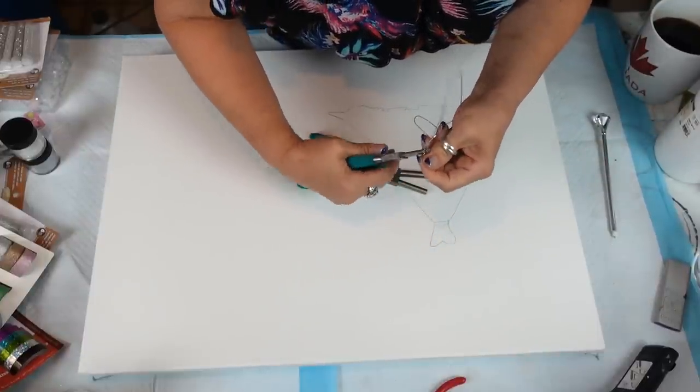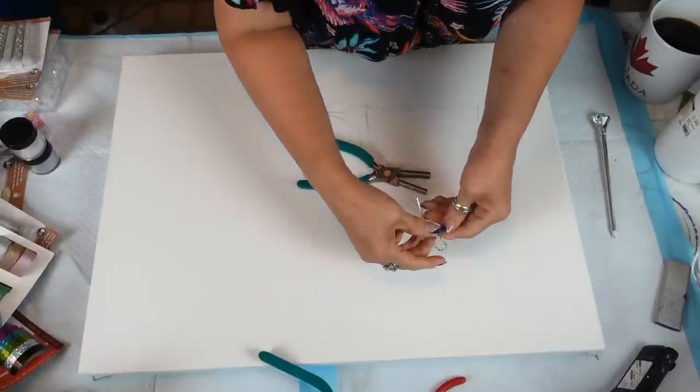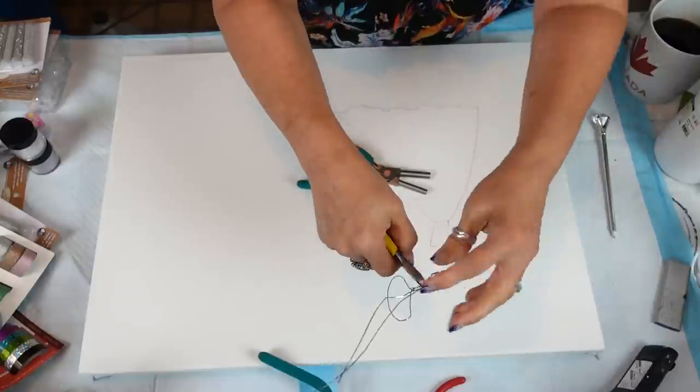That's the thing with crafting — you can just play and have fun. I'm going to snip it off here because I don't need it anymore. When you snip, make sure you hold it because it's going to fly and you don't want to poke someone in the eye.